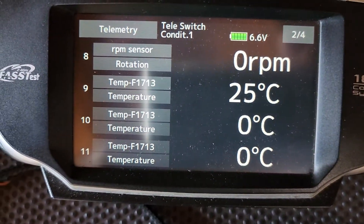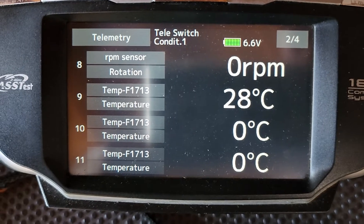If I hold this temp probe now, give it a second, you'll see that the temperature will start to go up.